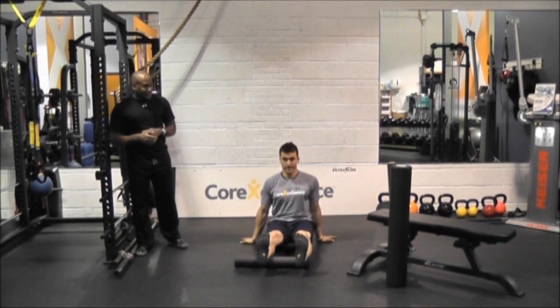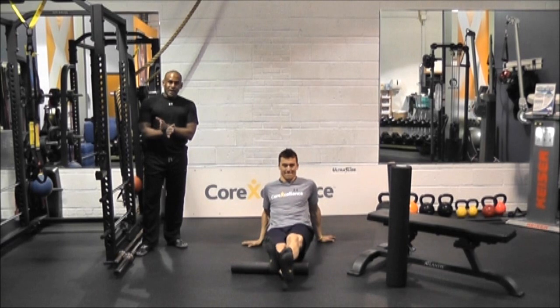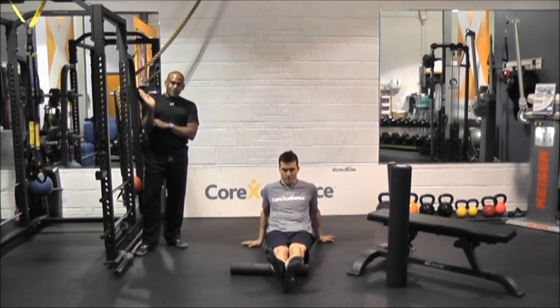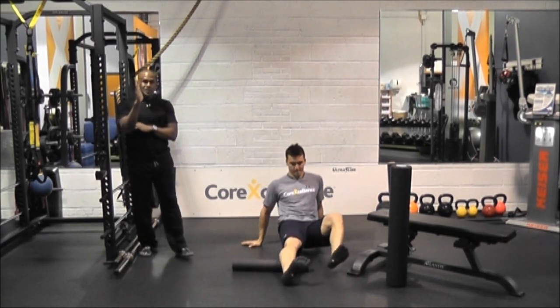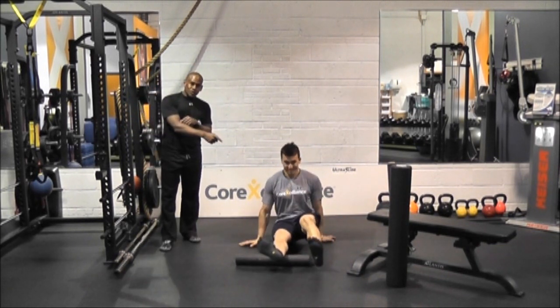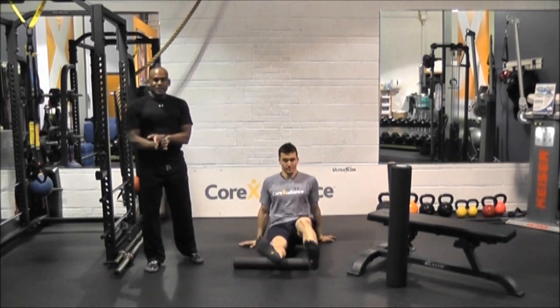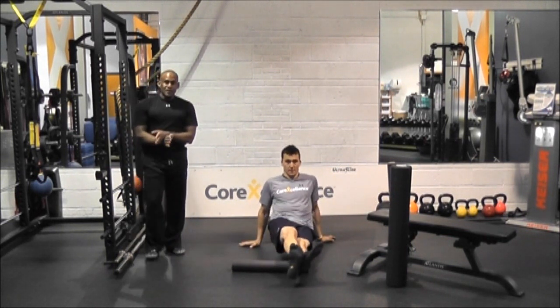He's going to get into the calves. You can do it with both legs, or you can cross one leg over the other. If you can handle it, make sure you get all three angles of the calves — we're going to go straight down, turn it in, and turn it to the outside. If you want to get in there even more, you can cross one foot over the other to get into the calves a little deeper.